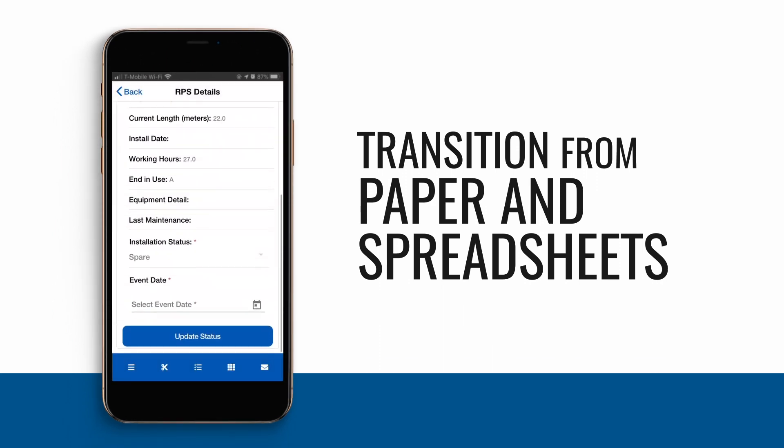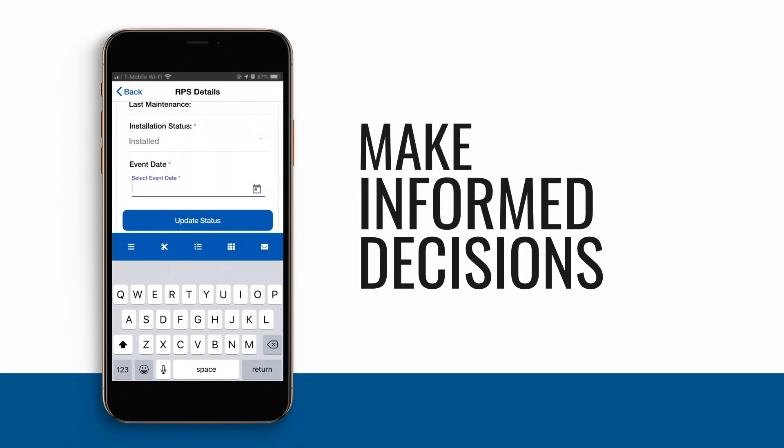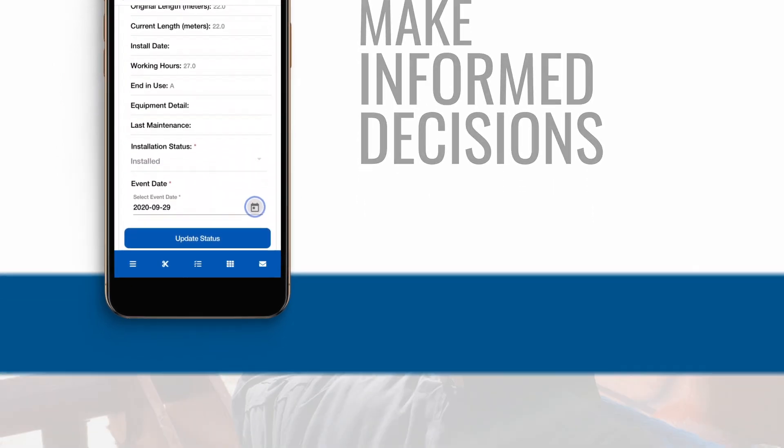Tie your usage tracking to your maintenance data to help make informed decisions about rope usage and retirement. All with ease on the new Samson app.